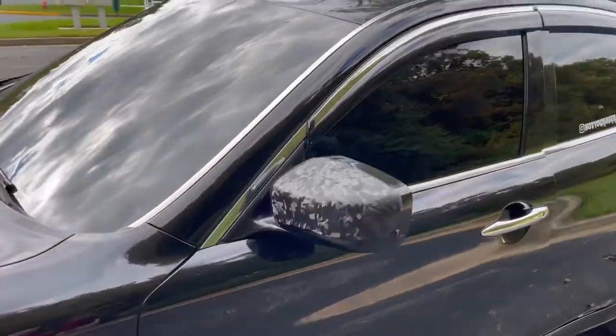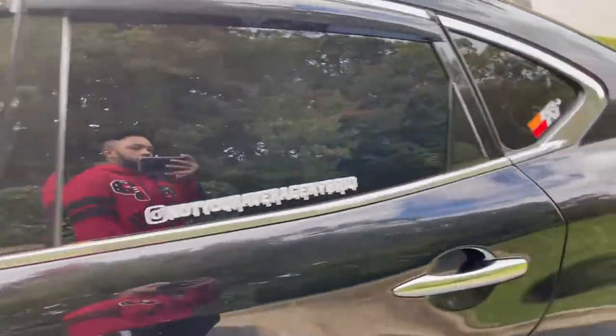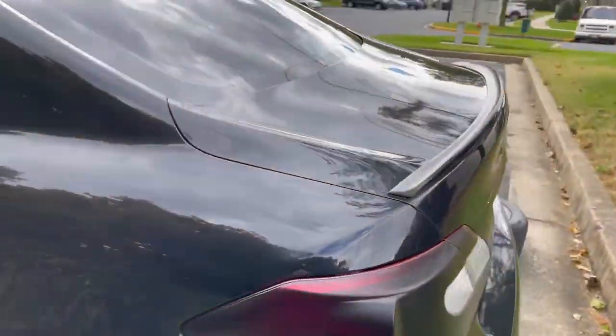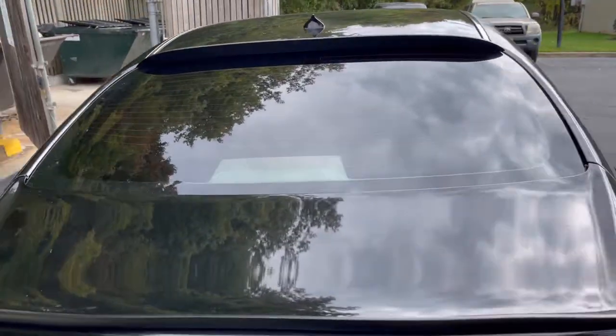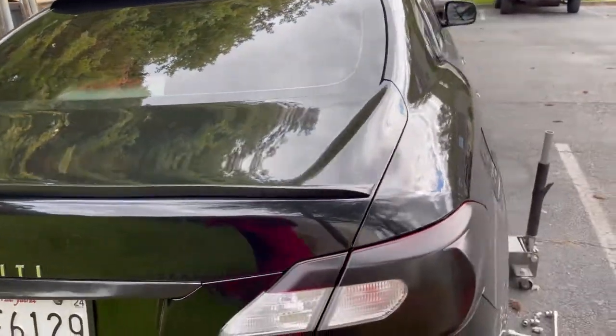That's pretty much it — just cleaned up the car and got it pretty much all winter ready. I was going to wax it. I usually wax my car twice a year — in the summertime, the hotter months, and then once again for the winter months.